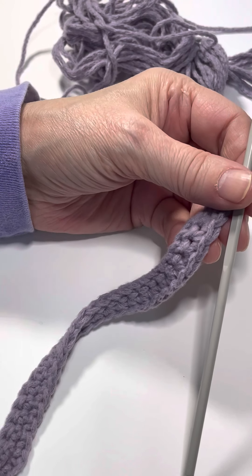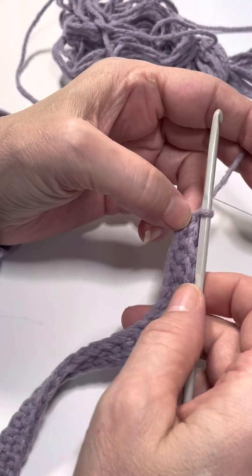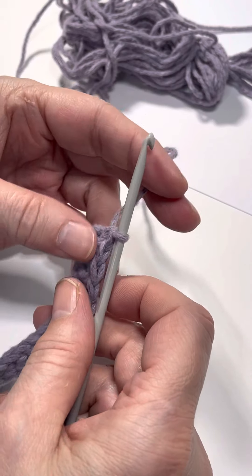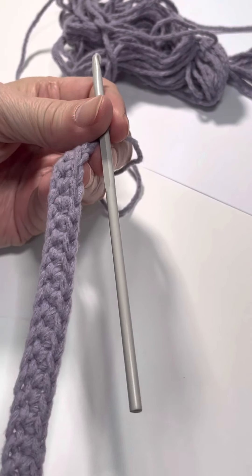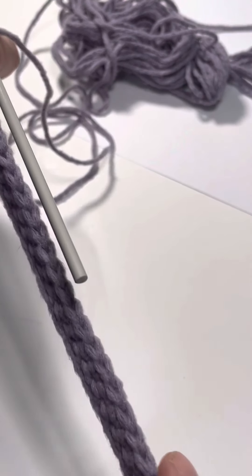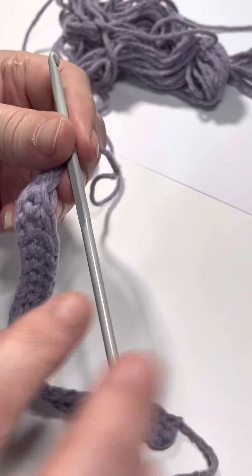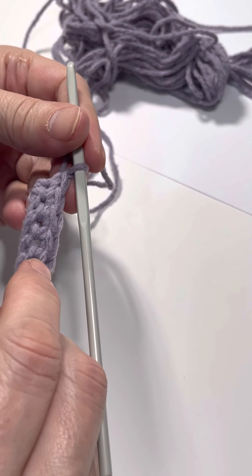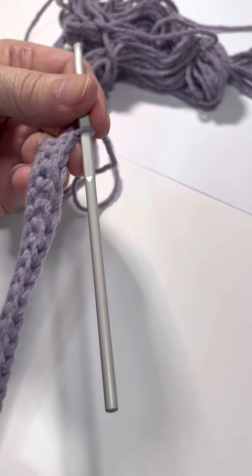Hello, this is Katherine, aka Woolly Fey, and I'm going to show you how to do the crab stitch, also known as the reversed single crochet. This stitch can feel a little bit awkward because you're going in the opposite direction — you come across from your right to your left when doing your stitches, and when you come back across the opposite way, you're going in reverse. It's a bit like walking backwards or trying to use your left hand when you're right-handed.